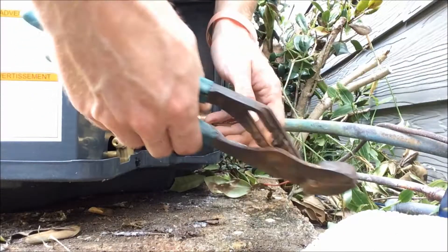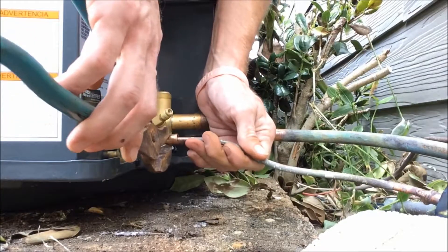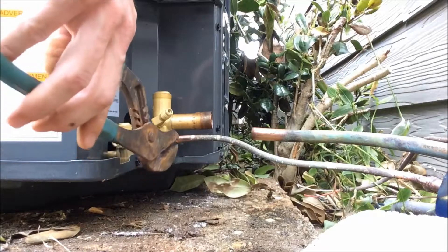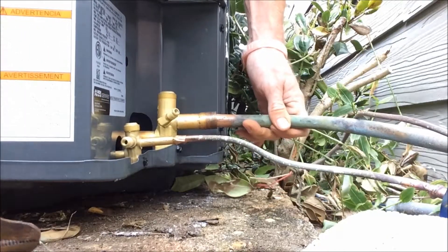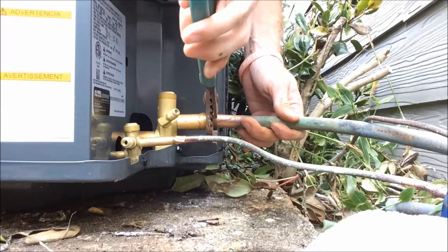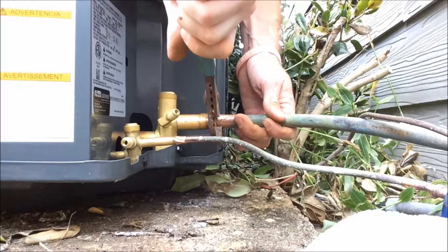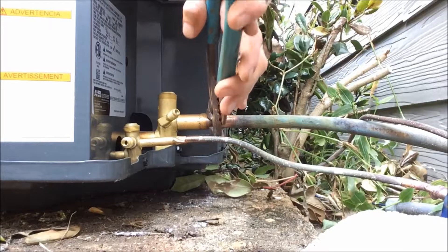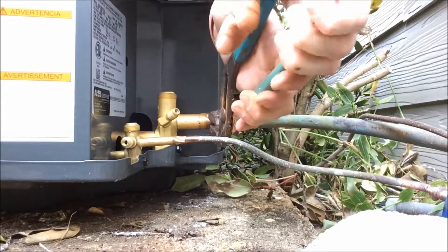With your handy dandy set of channel locks, you want to grip it right here on the side. Make sure everything's pushed in correctly. Then just take it and crimp it to the side — kind of like that. Move it back a little bit and crimp it down. Same thing with your low side — maybe you have to do a little bit of adjusting. Open up your pliers a little bit, hold it to one side, and just start crimping. Move it down and finish the crimp. Now they're both in there.